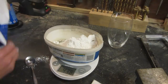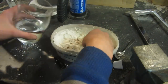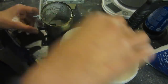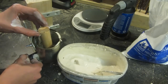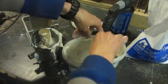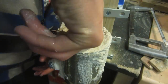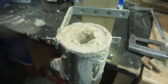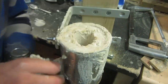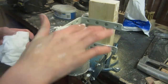The plaster of Paris and sand are mixed by weight, then water is added until it reaches a clay-like consistency. The can is filled and a wooden dowel is inserted in the middle to keep the interior hollow. When the plaster is almost dry, you can do some final shaping to make sure the inside is completely hollow and the tube lines up with the interior of the soup can. Then clean off any excess plaster from the outside.